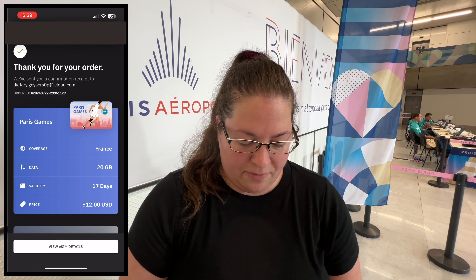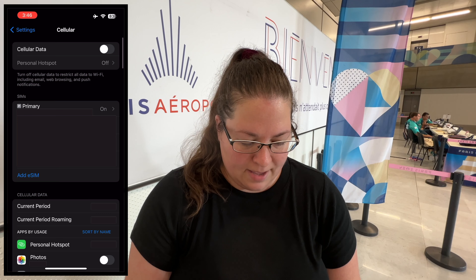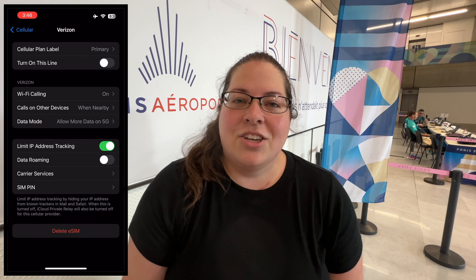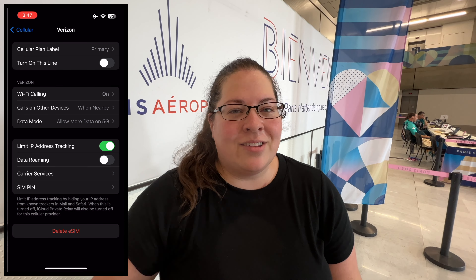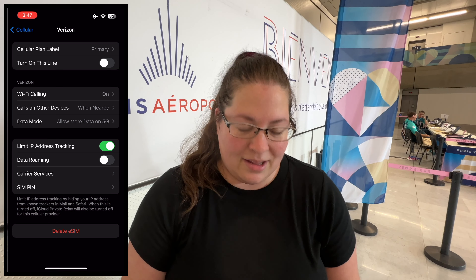Once you have your eSIM you're going to have to install it, but before you do, go to your cellular settings in your phone. What I like to do personally is turn off my primary cell line, just because I don't want to get any extra charges — better safe than sorry. But theoretically, if you just turn off roaming you should be good. All right, my cell line is off.